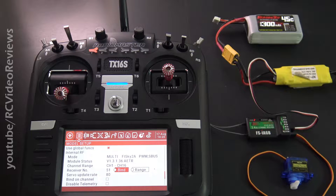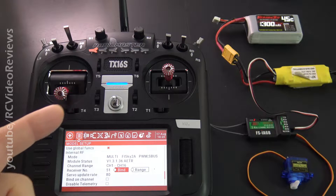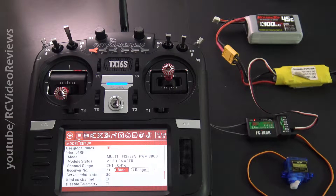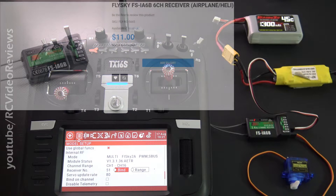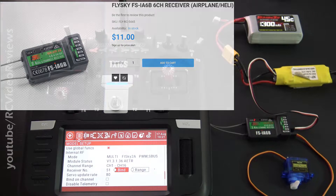From the start I've been using FRSky receivers, but now I've got a TX16S with a multi-protocol module and I'm free — I can use whatever receivers I want. I got a good deal on this Flysky FS-IA6B from Value Hobby. They sell this thing for 11 bucks. It's just a standard six-channel receiver, but hey, 11 bucks — I'll try it.